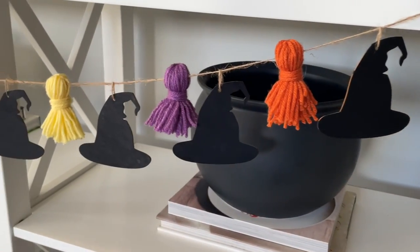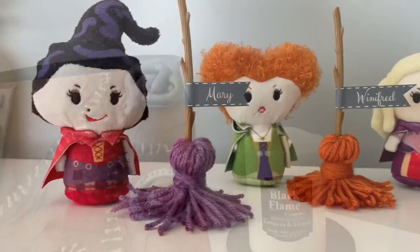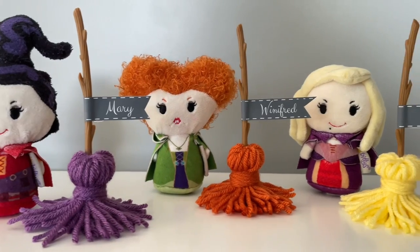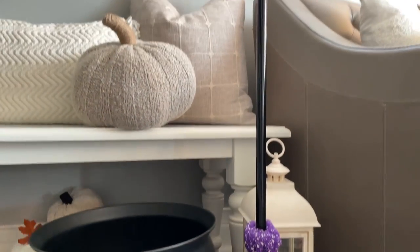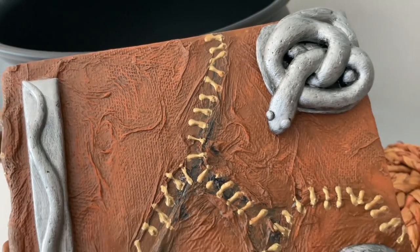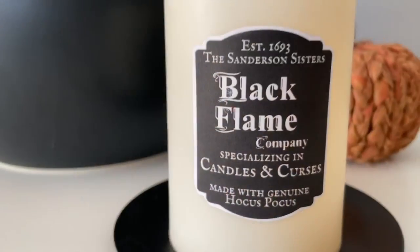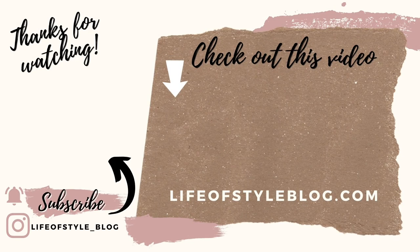And those are all of the Hocus Pocus DIYs I have for you guys! I truly hope that you enjoyed this video. If you did, please give it a big thumbs up. If you are not yet subscribed, please do consider subscribing, and if you enjoyed this video, consider sharing it with a friend. This video was definitely a labor of love — Hocus Pocus holds such a special place in my heart and I cannot wait for the new movie. Thank you guys so much for watching!